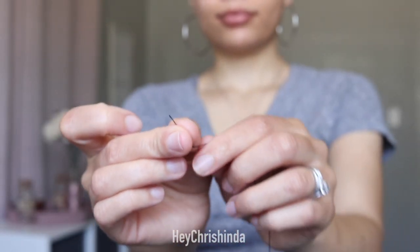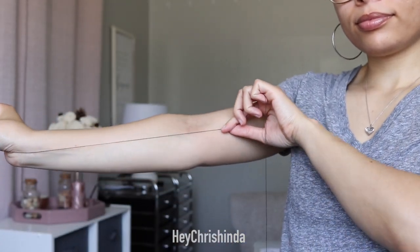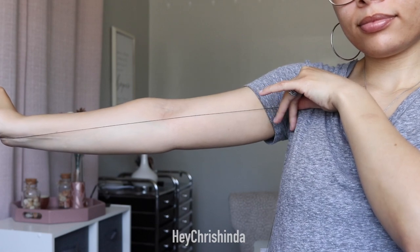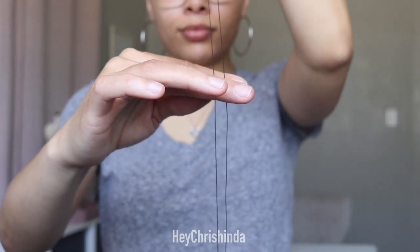You're going to start by taking the loose end of the thread and measure out an arm's length. You don't have to use your arm if you don't want to — you can just cut out long pieces, about three or four of them. Then you'll want to fold that loose end down and cut the other side to match.